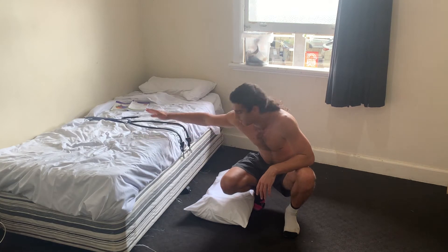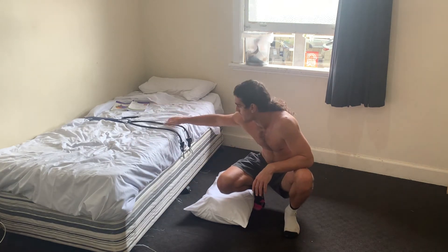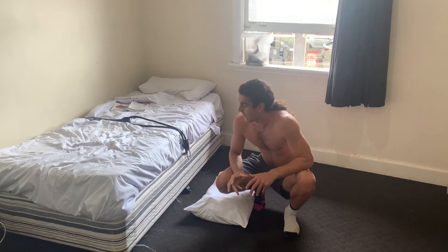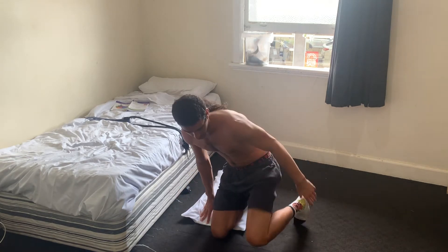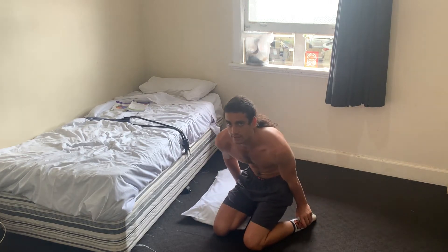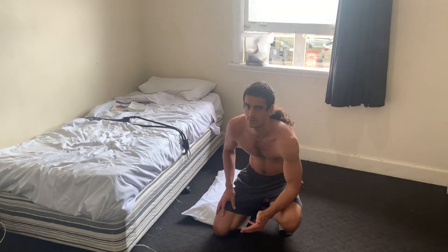I'll quickly show you my setup. I put my blue resistance band hooked around the wheel on the opposite side, and I've got this other resistance band to help. I'm going to be putting my feet under here. You can also do this if you've got someone else there with you — they just hold your feet down, and that's perfectly fine as well.